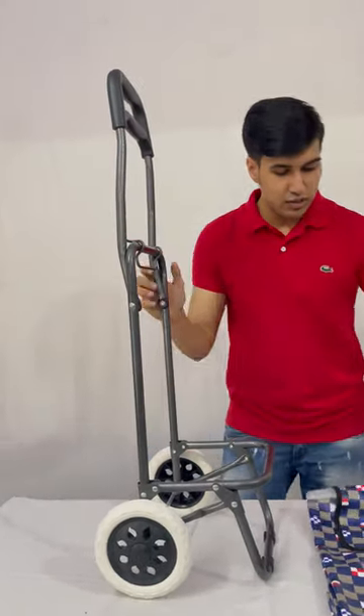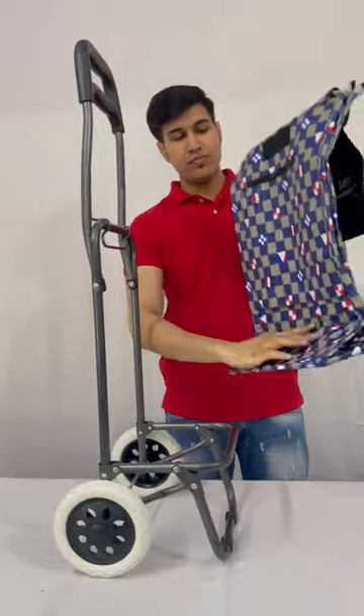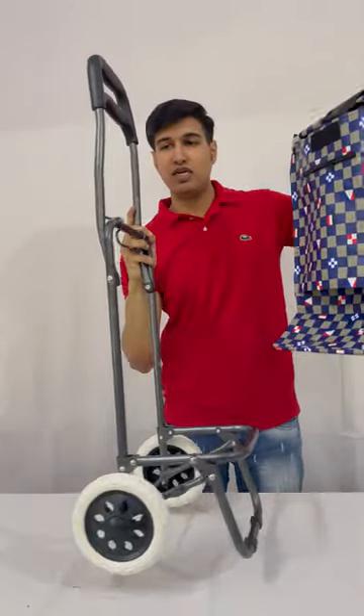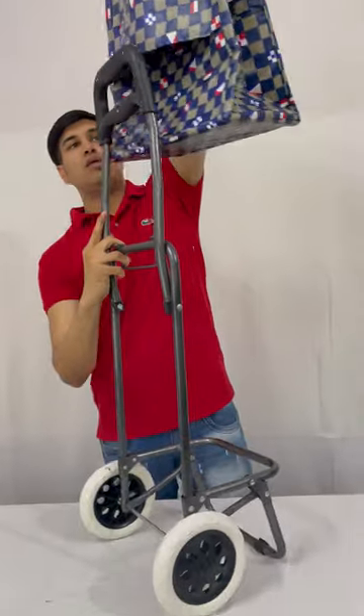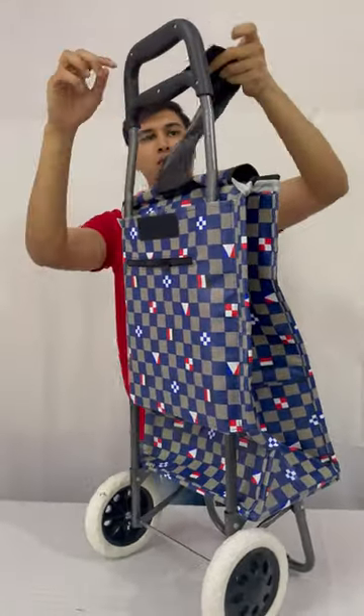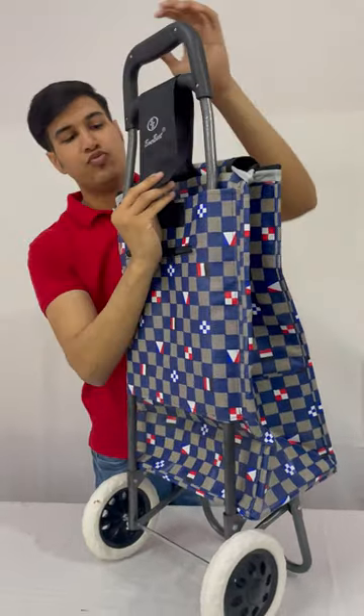Now I will fix this bag on this frame. This is the area from where the bag will go inside this frame. This velcro is fixed here.